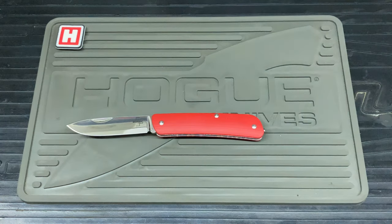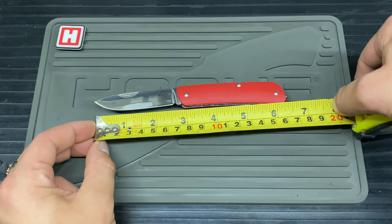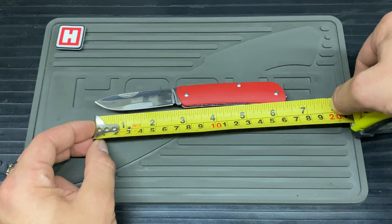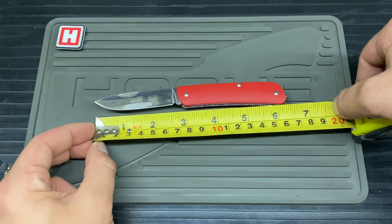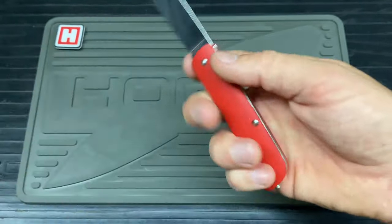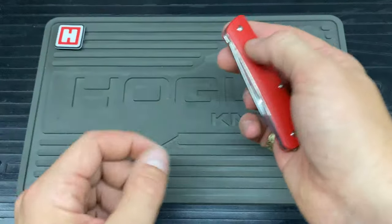I'll just show you the length. You are looking at roughly 6.6 centimetres on the blade. Then lengthwise you're looking at 16.5 centimetres with the glass breaker, or about 16.2 to 16.3 without. As you can see it fits nicely in the hand — nice little UK legal. Just be aware of your pinkies if you're forcefully using it; make sure they clear out of the way when you close.